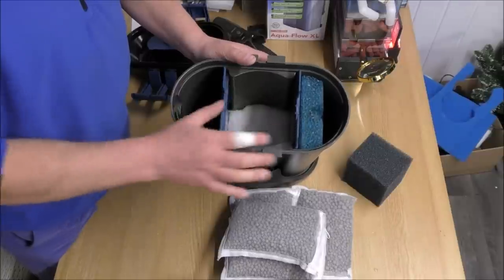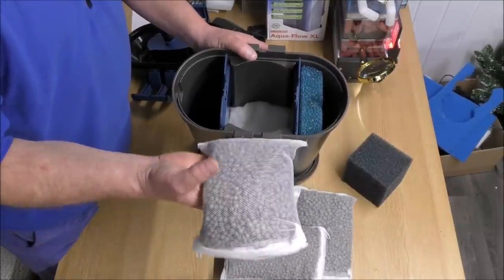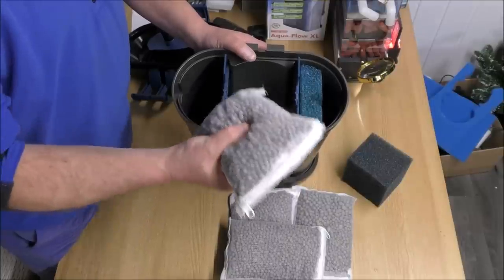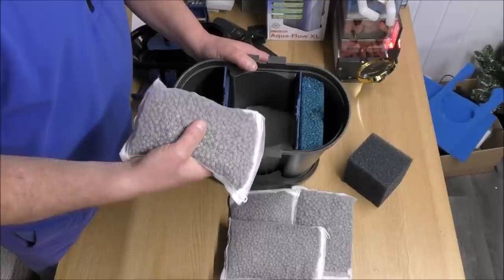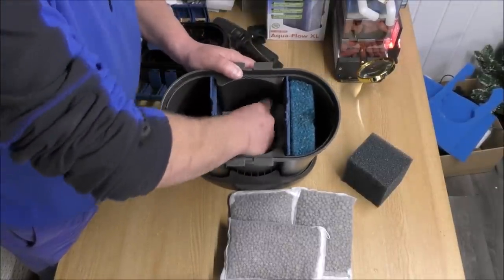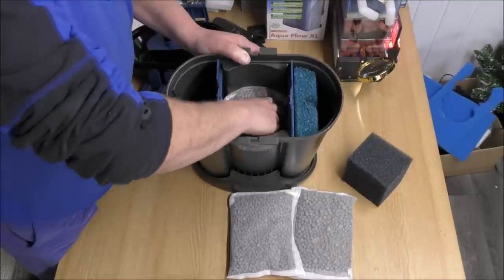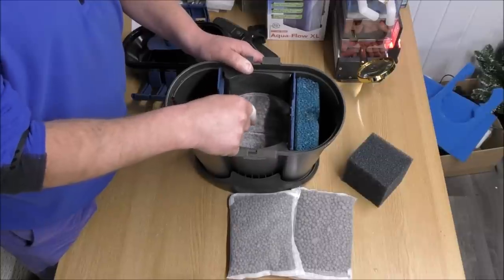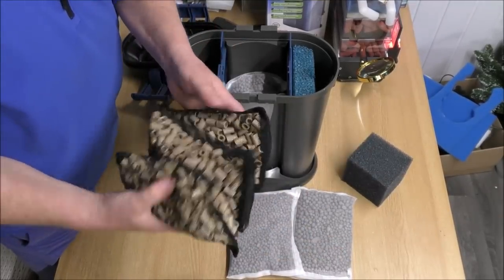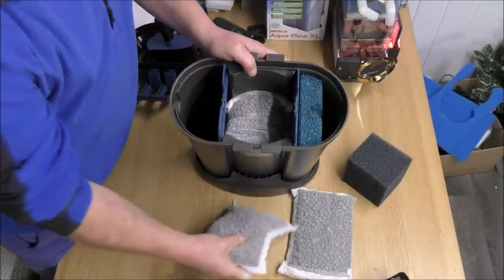Now we've done as much mechanical filtration as we're going to do in the first and second section. We need to add some media — in each one of these mesh bags I've got 750 grams of bio gravel, which is a porous gravel made from the same material as the Bio Home. It's excellent stuff and will give maximum surface area in the remaining space. We'll start with the middle section — one bag in, and two bags in. So in here we've got 1.5 kilos of filter media. When this thing arrived we also had three bags of filter media weighing 1.5 kilos, so already we've matched that weight — and we're not finished yet.